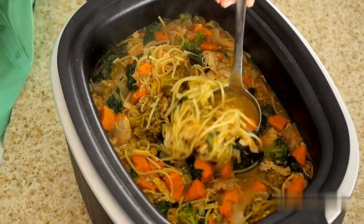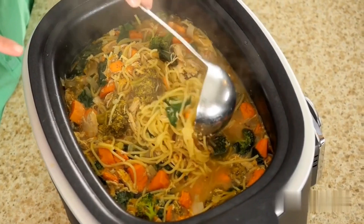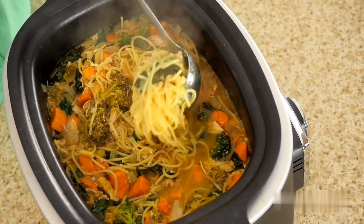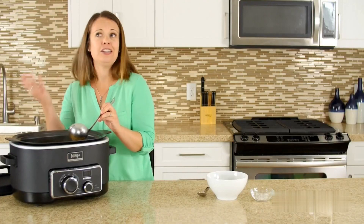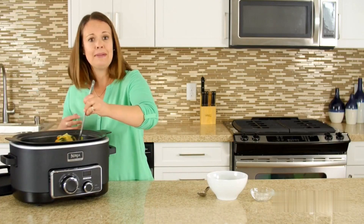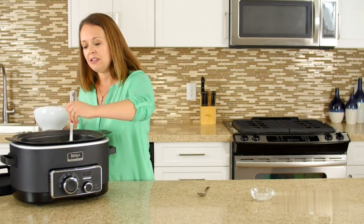Just 20 minutes is all it takes for your spaghetti noodles to soften beautifully and for the spinach to practically disappear. It's wonderful — I can add an entire bag of baby spinach and it just kind of melts into the dish. My kids never know it's there. It's filled with vitamin A and all that lovely stuff.